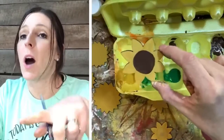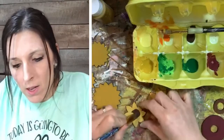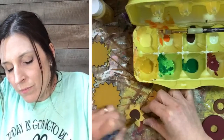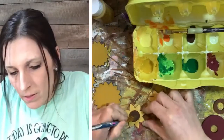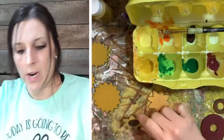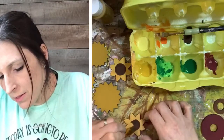Once this dries I'm going to dot some copper in the center using the end of the paintbrush — that'll make it kind of look like seeds, which I think will be cute. I'm just using a flat brush and following the lines in the center of the sunflower, rotating the wood as I go. Definitely the sunflowers are the most time-consuming part of this project, but they're so fun to paint.